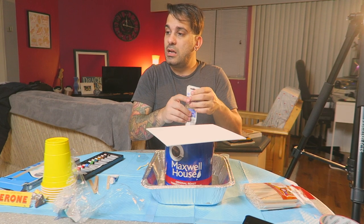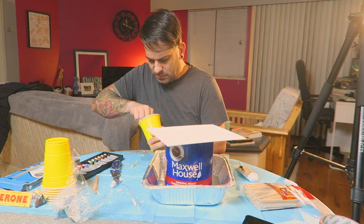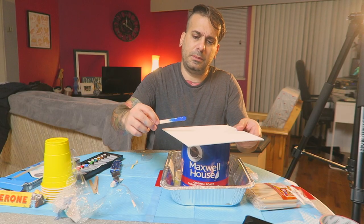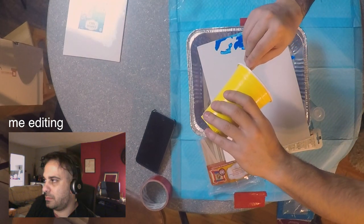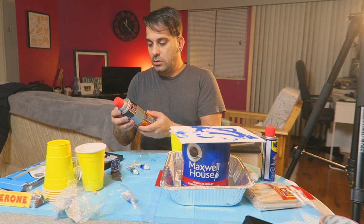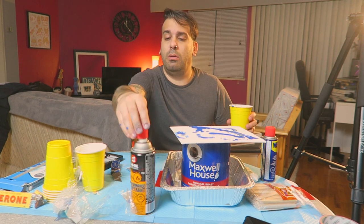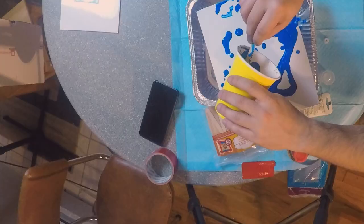I'll just cut this open. I read somewhere that I could put glue in this. New idea — I'm going to use this formula, the three-in-one. Wait, it's for nuts and bolts. It's just going to be a blue canvas — oh there's like chunky stuff happening.